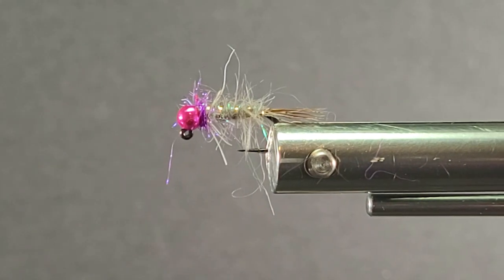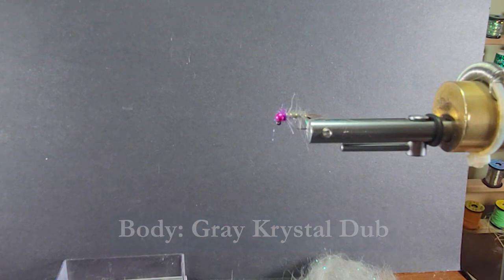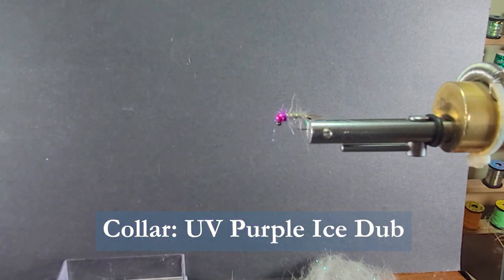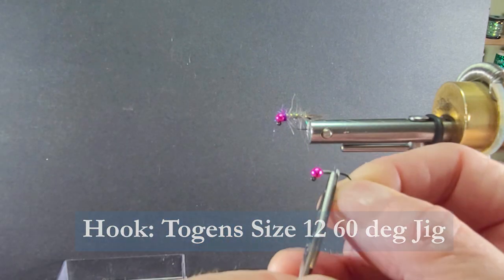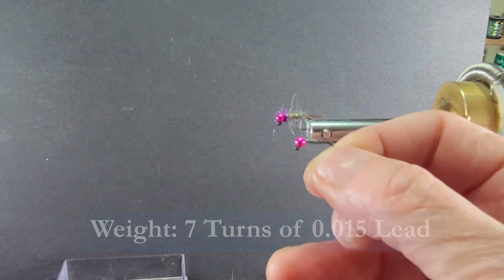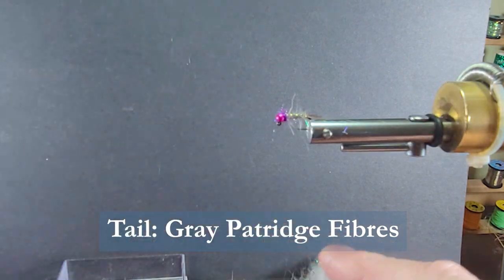Let's go over the materials we need to tie the fly. I'm using some Crystal Dub in gray. For the collar, I'm using Ice Dub in UV purple. The hook I'm using is a Togan's size 12 jig hook. I've got seven turns of 0.15 lead behind the hot pink slotted bead. For the tailing material, I'm using some fibers off the top of my partridge at the rear.